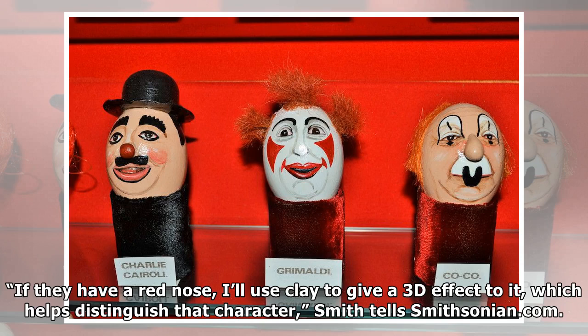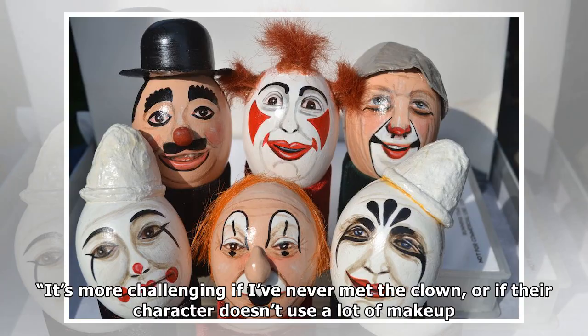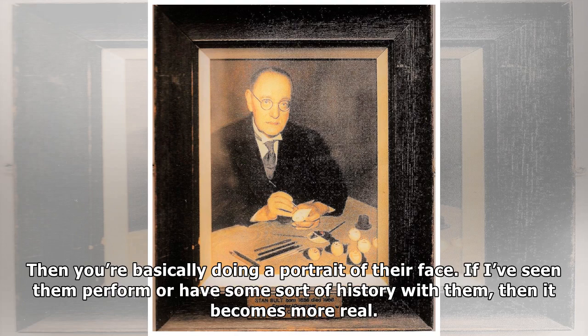"If they have a red nose, I'll use clay to give a 3D effect to it, which helps distinguish that character," Smith tells Smithsonian.com. "It's more challenging if I've never met the clown, or if their character doesn't use a lot of makeup. Then you're basically doing a portrait of their face. If I've seen them perform or have some sort of history with them, then it becomes more real."